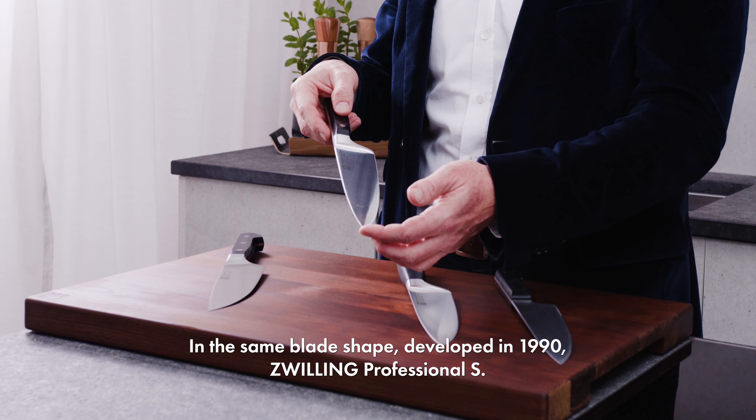Zwilling Gourmet was introduced in 2016 as an entry-level model into the world of Zwilling knives made in Germany. It is a stamped knife made from the same high-quality special steel as the forged premium knives.